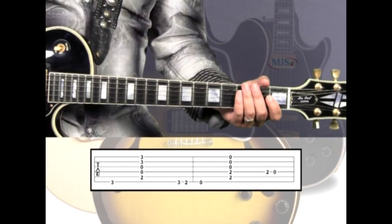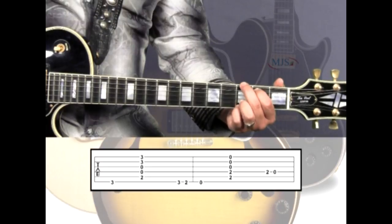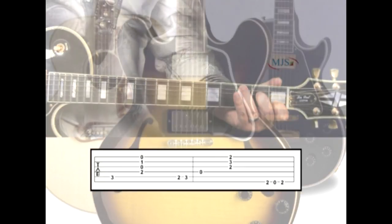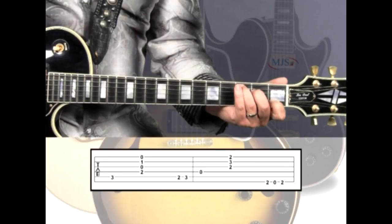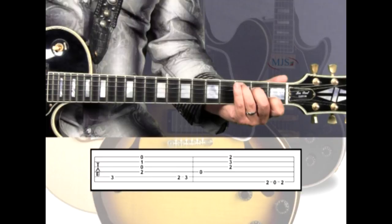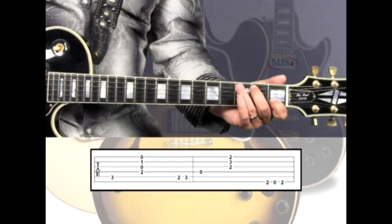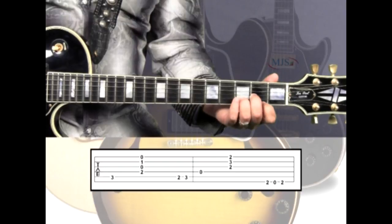When you put it together, we have the G harmony, which walks down to E minor, which walks down to C. Holding the C chord, pick the C note on the 5th string 3rd fret, then strum the rest of the chord. Now we're going to walk up to D, starting on the 5th string 2nd fret B, then 3rd fret C, then pick the 4th string D note and strum the remaining chord.